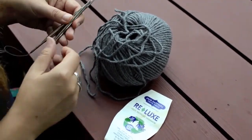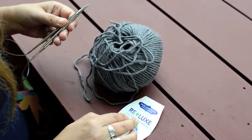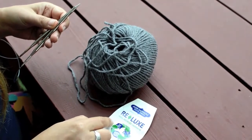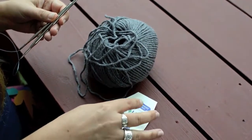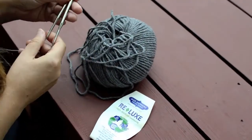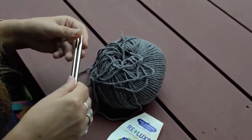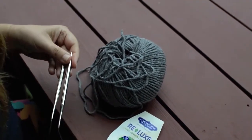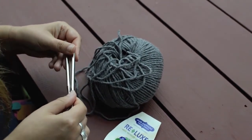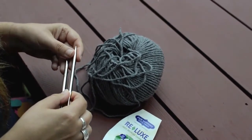For the cable cast-on I'm using some really nice yarn — it's Jade Sapphire Luxe, which is 100% recycled cashmere. That's old cashmere sweaters that have been chopped up and made into yarn, so you're getting a hundred percent cashmere. I have a circular needle — you don't need a circular needle, it's just what I have with me — and for this it recommends a US ten and a half needle, so I have my ten and a half circular here, which is 6.5 millimeter.